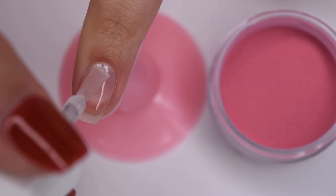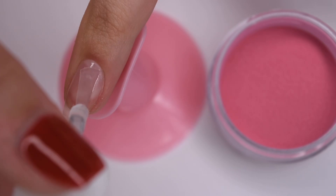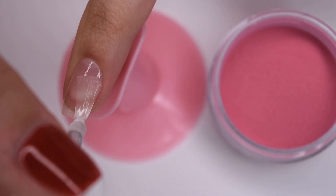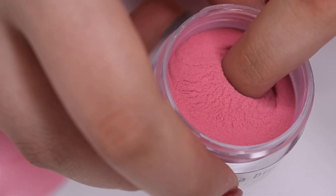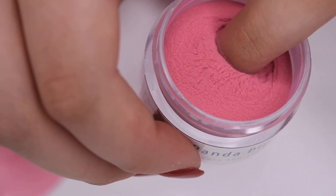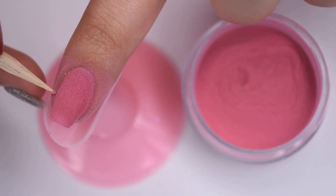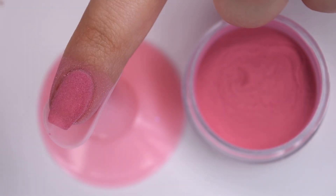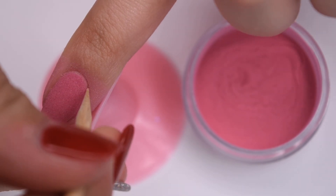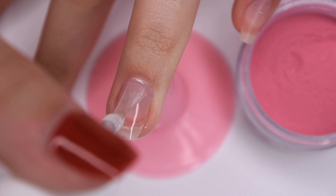I'm going to start off by doing my normal dip application — applying a thin even layer of the base to the entire nail, dipping into the powder, cleaning around the cuticle, and brushing off any excess powder. For this specific design I did a different color on each nail: on my pointer and ring finger I did the hot pink, on my middle I did the rose gold flake, and on my thumb and pinky I did the green holographic glitter.